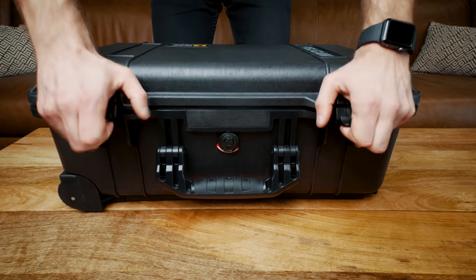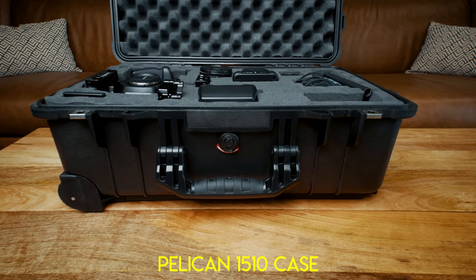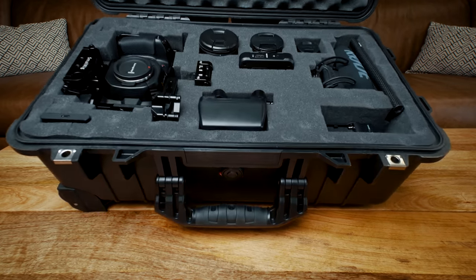All the links to build this rig are in the description below if you're curious as to where you can get any of them. Everything is kept in here — this is a Pelican 1510 case. It's carry-on size and it's awesome for protecting gear.